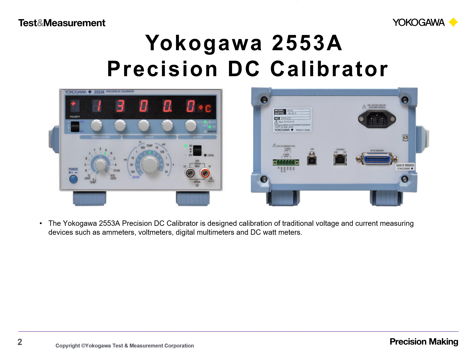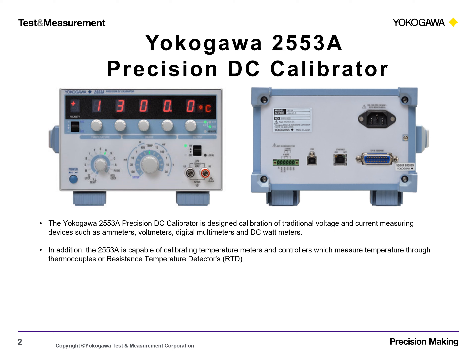The Yokogawa 2553A Precision DC Calibrator is designed for calibration of traditional voltage and current measuring devices such as ammeters, voltmeters, digital multimeters, and DC wattmeters. In addition, the 2553A is capable of calibrating temperature meters and controllers which measure temperature through thermocouples or resistance temperature detectors.